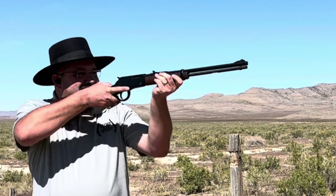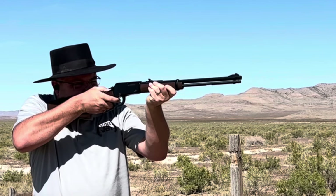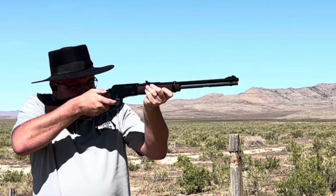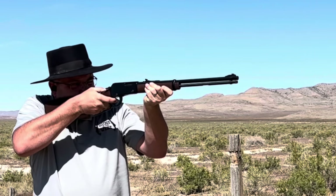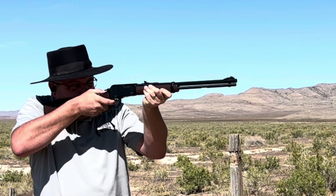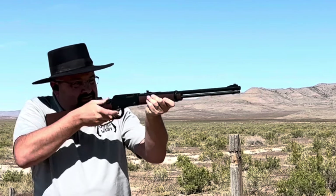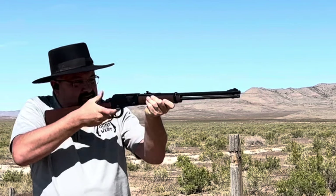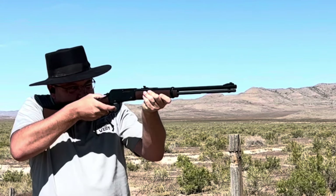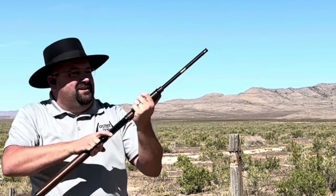All right, here we go one last time. Oh, that's it.